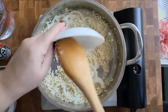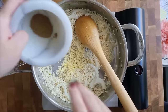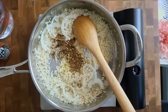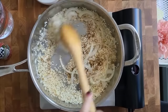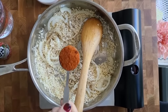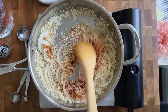Now for the garlic and the ground cumin and a peppercorn mix. I'm going to warm the dry spices through. Then I'm going to go in quickly with a tablespoon of the chicken bouillon powder and mix it.